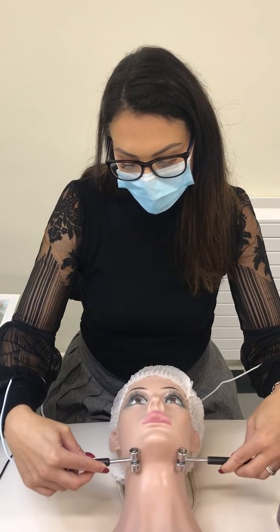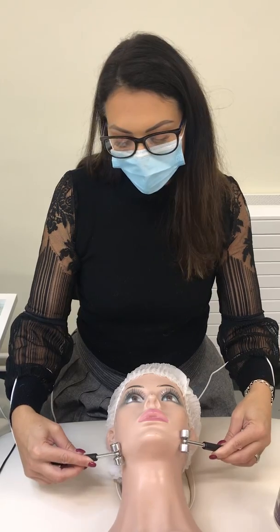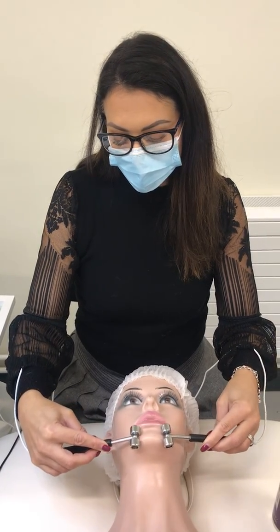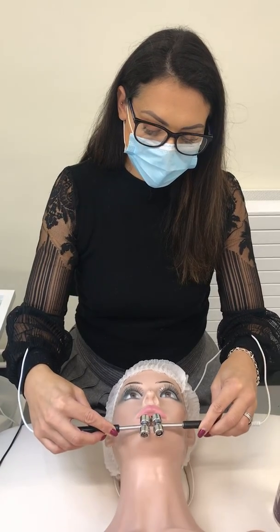When you're going up under the neck, just angle your wrists so you get right in underneath. Also make sure that the polarity on your machine is correct — check and follow the manufacturer's instructions.